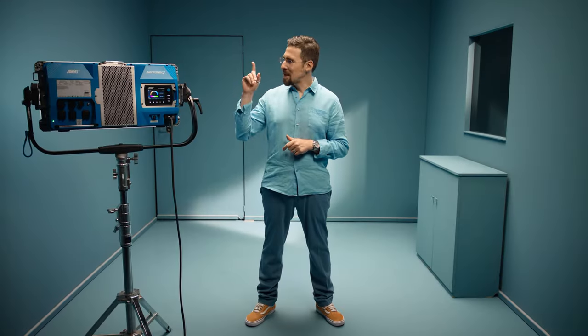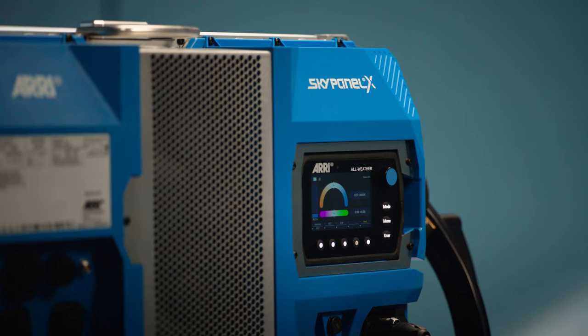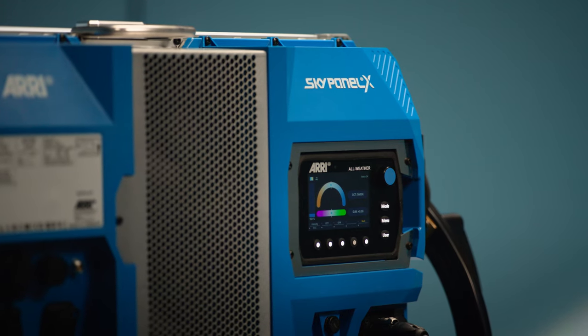As you can see, there's so many things to discover. The development of this fixture was guided by the wishes of DPs, gaffers, rentals, console programmers, and independent filmmakers. And so we thought that they should be the ones introducing the new SkyPanel X to you.